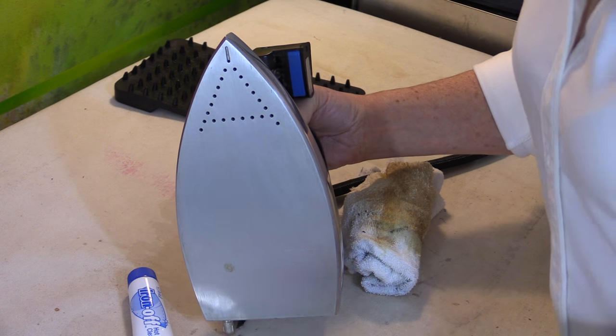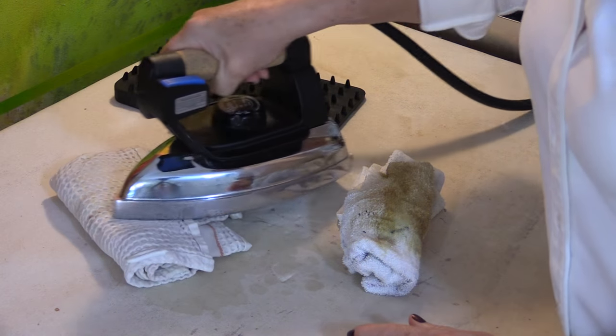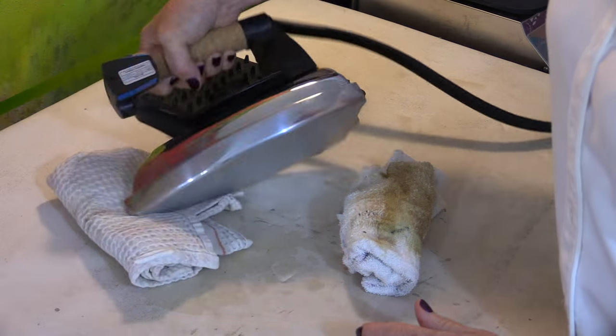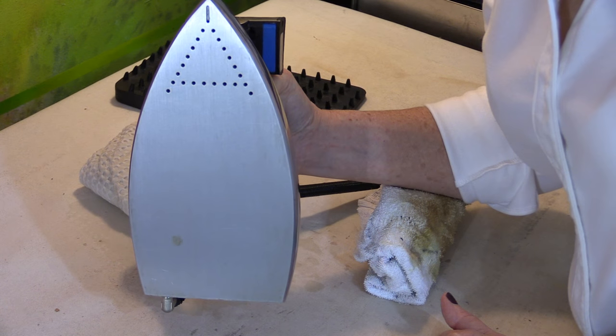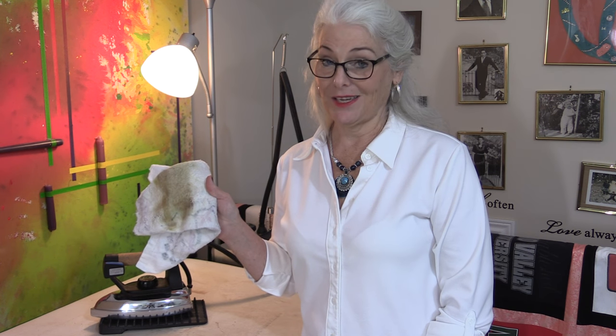When the bottom of the iron is clean, I like to take my wet cloth and just run the iron over the wet cloth to clean up anything else that has been left on. Now my iron is clean and good to go. Even though my iron didn't really look like it was very dirty, you can see it really was.